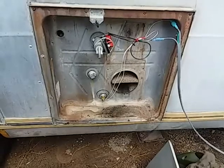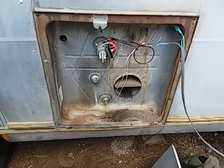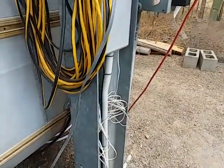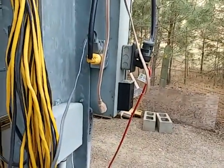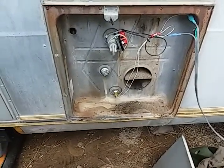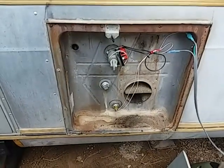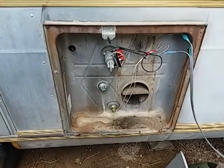It comes with everything, including adapters if that hole's not the right size. And it comes with its own cord that you simply plug in. It has a 6-amp draw. I just converted my propane hot water heater on my RV trailer to electric.